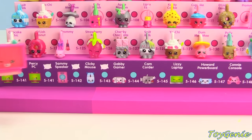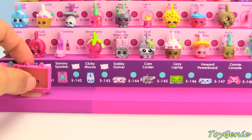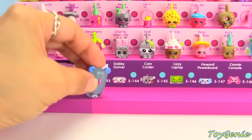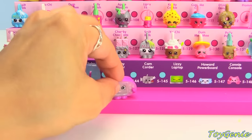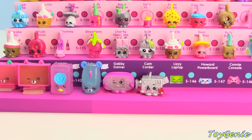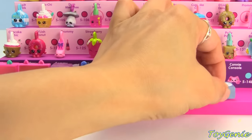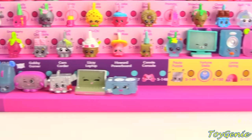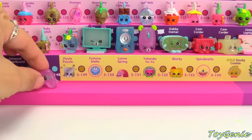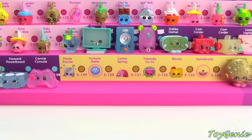Percy PC in pink with the teal ears, Percy PC in all pink, Sammy Speaker in pink, Blue Clicky Mouse, Pink Gabby Gamer, Silver Camcorder, Silver Lizzy Laptop, Howard Powerboard in blue, and we have the last two — Connie Console in pink, as well as the golden Cookie Cookie. Super duper awesome!